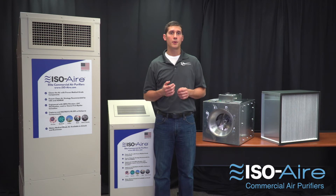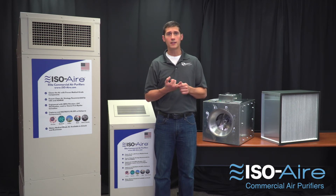If you're looking for an air purifier that's not going to break the bank — low maintenance, energy efficient, and quiet — check out our elite brand of Isoair commercial air purifiers, built right here in the U.S.